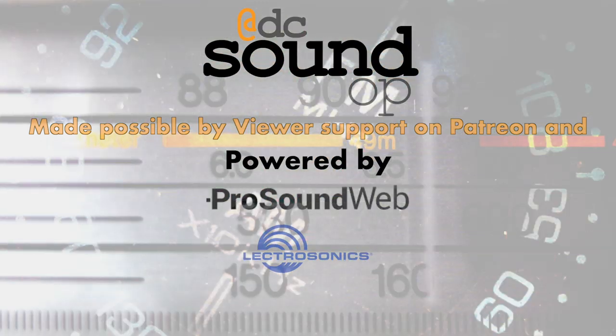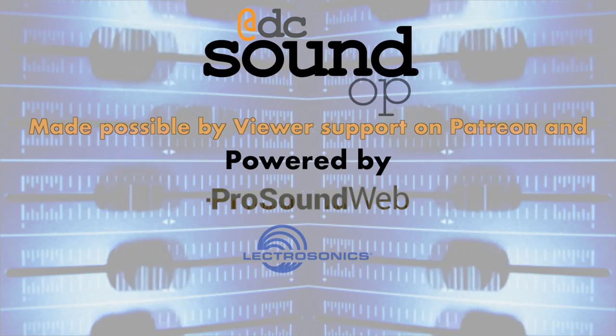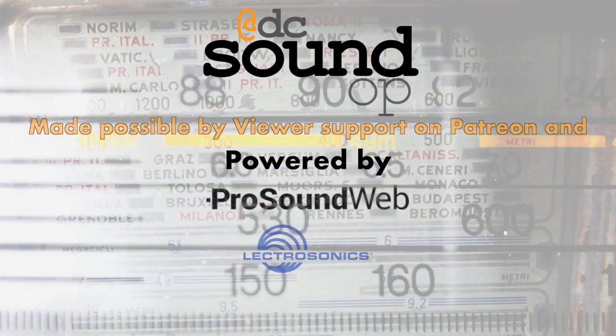We're back with another What's in Your Kit, but this time from a slightly different perspective. We stick mostly to pro audio and live sound on the channel, but based on the number of questions I get about the topic, you're probably seeing a fair amount of video and streaming on your jobs these days too. Working with video in the room or dealing with incoming and outgoing streaming services are part of the job now, and just like audio, they have some handy tools to make life easier.